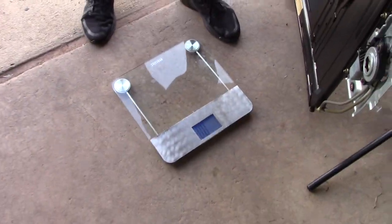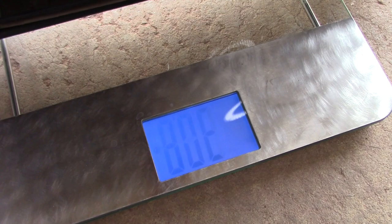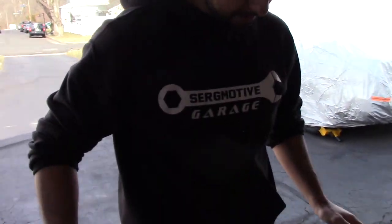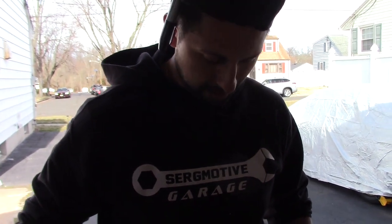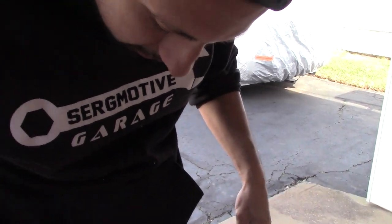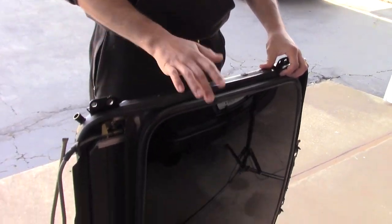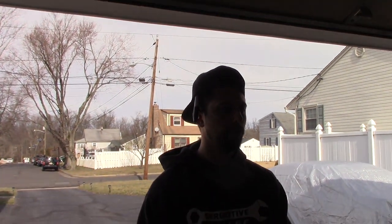The scale was set to kilograms — switched it to pounds. It came in at 30 pounds, touching 31 at one point. Jay was the closest with his guess. I honestly thought it was going to be 50 pounds before I lifted it. Combined with the heater box at 30 pounds, we're now at about 60 pounds removed from the car so far.